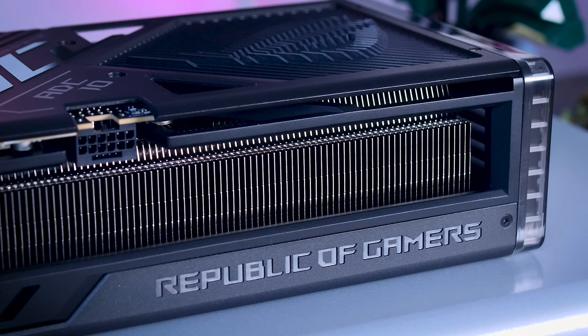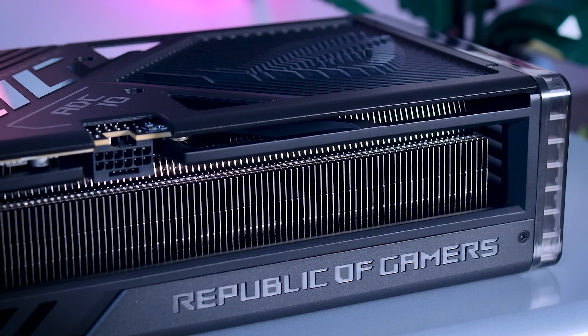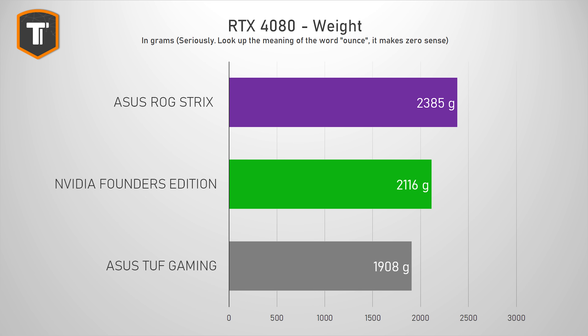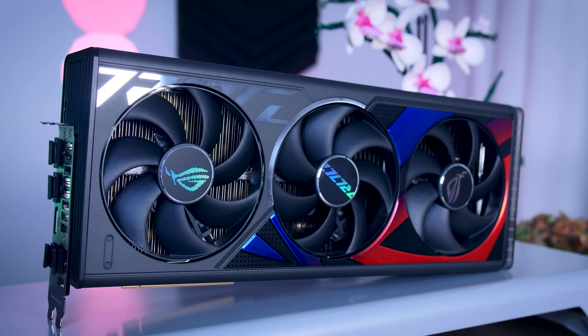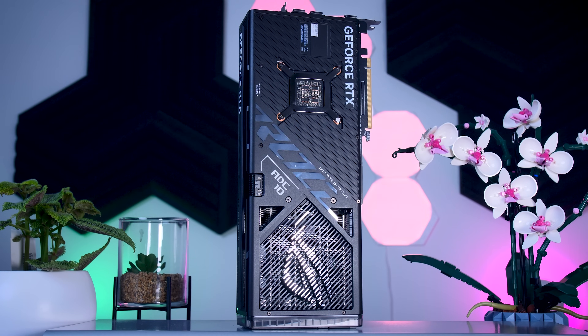It is built extremely well and weighs about 2.4 kilos, thanks to its massive heatsink and vapor chamber — almost 300 grams more than the Founders Edition, and about half a kilo heavier than the Tough card. It has a typical three-fan layout with a flow-through design on the end, so you want to make sure there is some free space and airflow on the top side of this card.